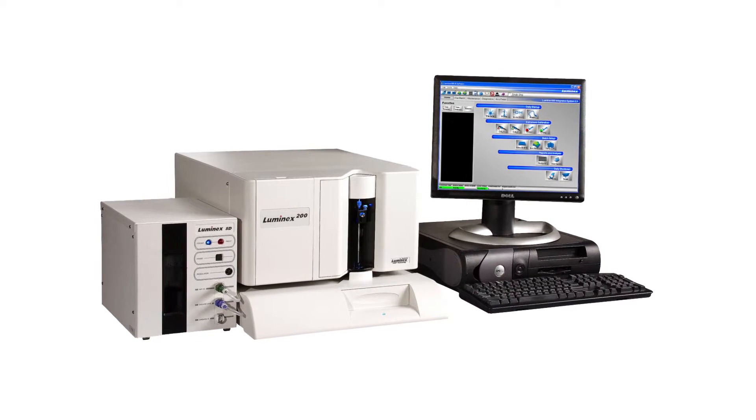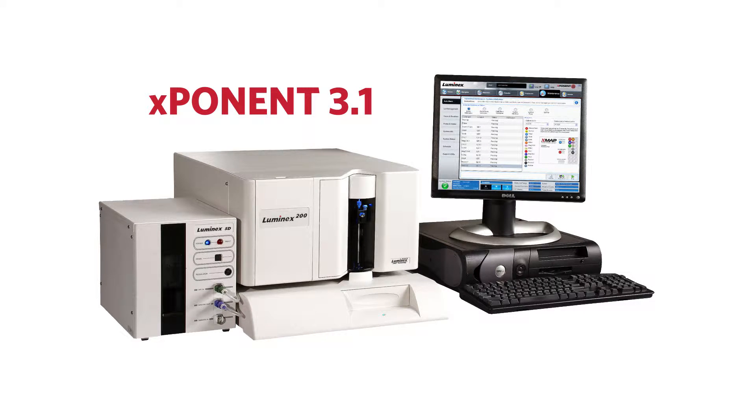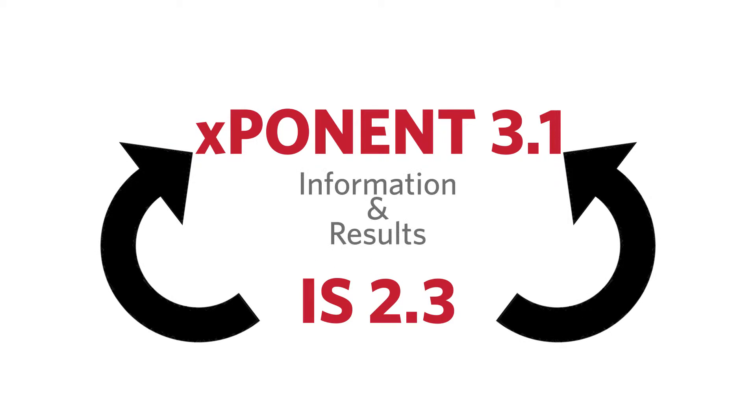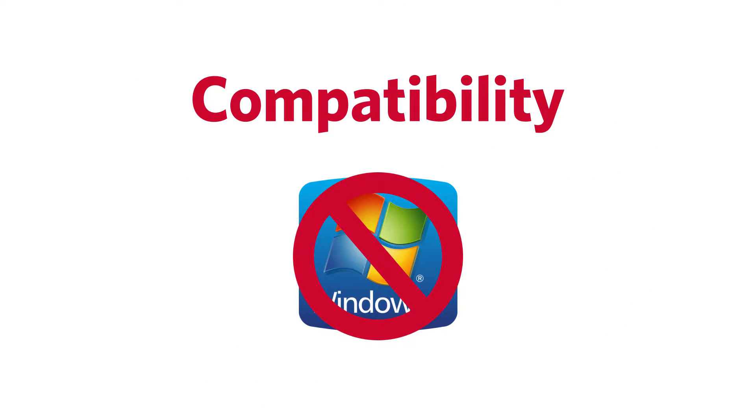Let's go over how to update the Luminix IS 2.3 software to Exponent 3.1 software for your Luminix 100 or 200 instrument. You will be able to upgrade to the new software without losing batch information and results from previously run tests on the older software. It's important to upgrade for compatibility issues, as the Luminix IS 2.3 software is not compatible with Windows 7.